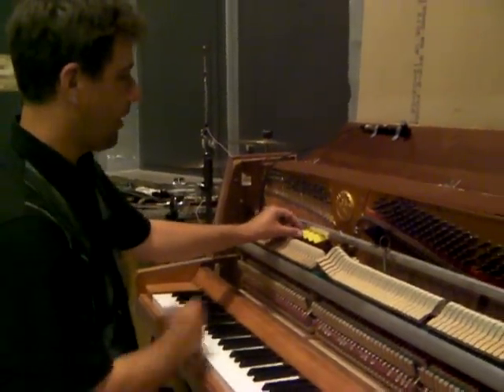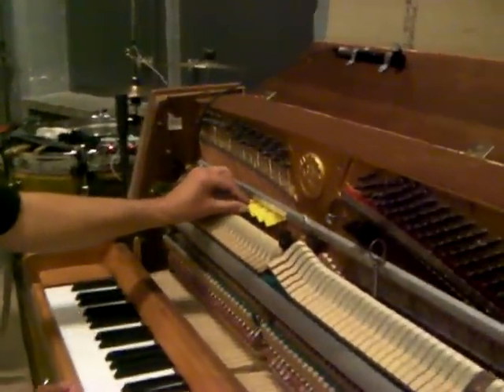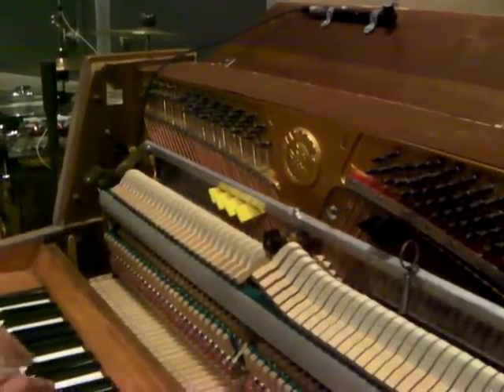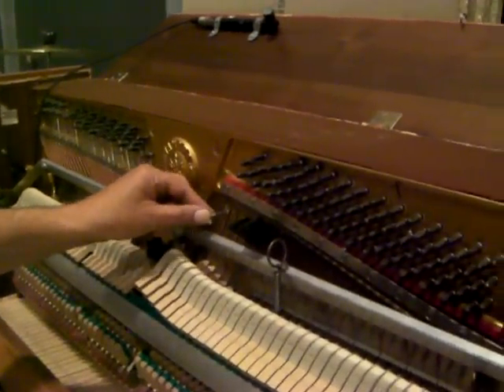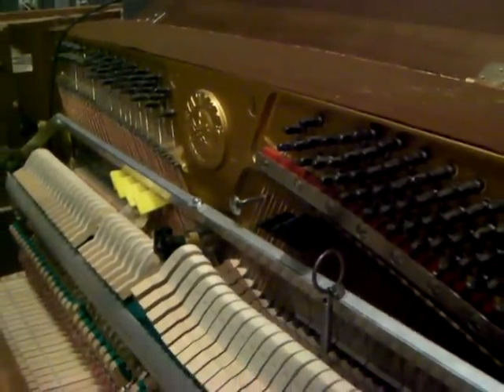In this section here, I've removed the spring steel and used more common ways of preparing, with, for example, rubber pieces, which dampen one of the two strings. And here, a metal bolt, which makes it sound a bit like a big old clock.